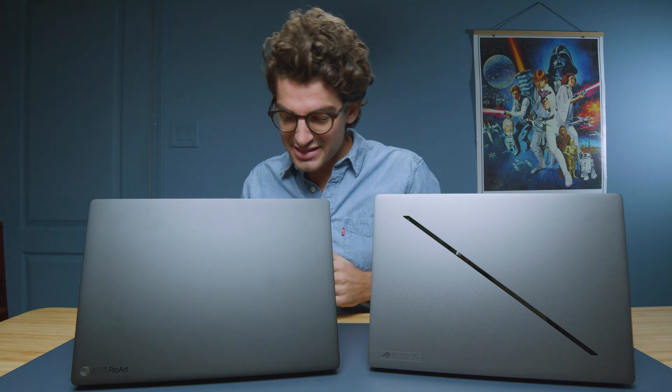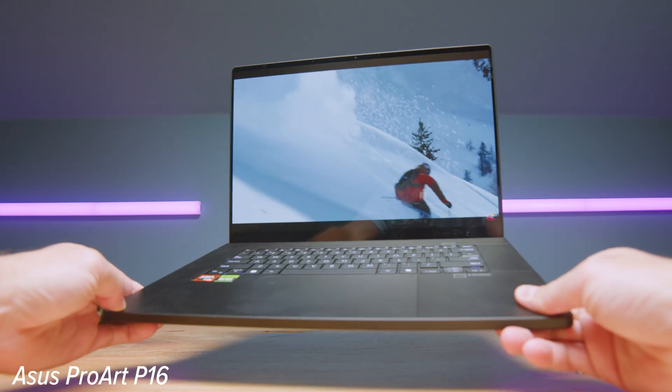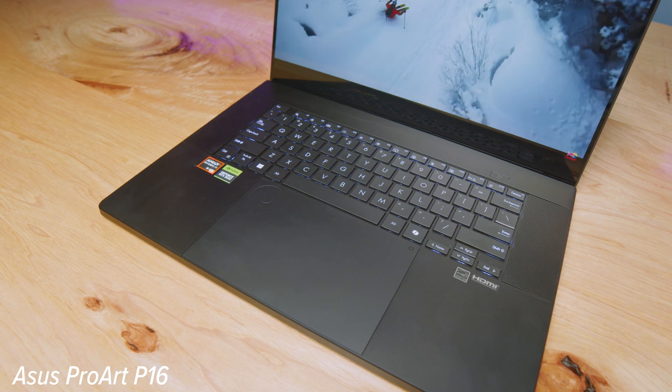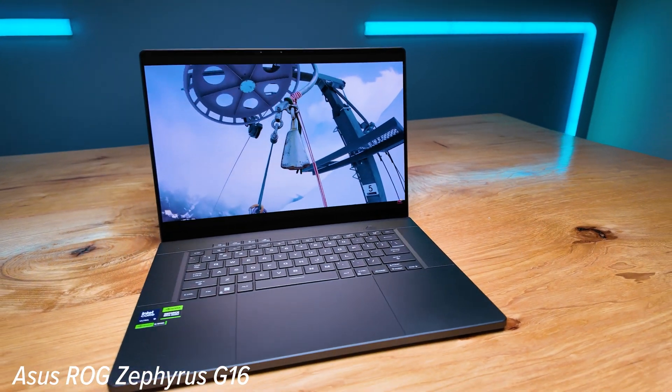The new ASUS ProArt P16 has come out onto the market, but nearly at the same time, we have the ASUS ROG Zephyrus G16 with the Ryzen CPU. Which one is right for you? In this video, we're going to talk about the usability, build quality, and performance of each of these devices and ultimately help you make a buying decision.